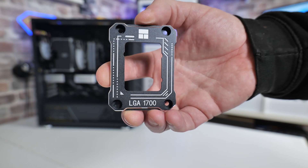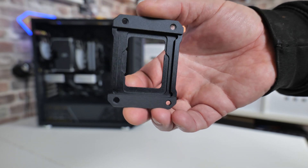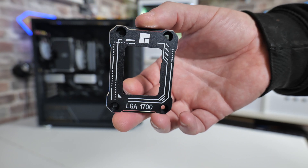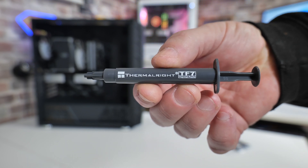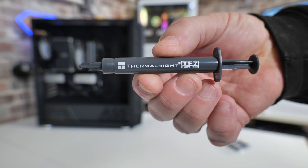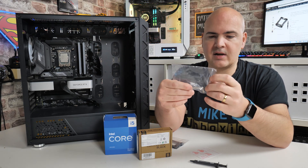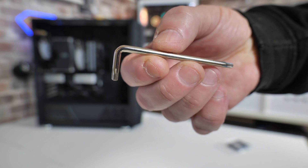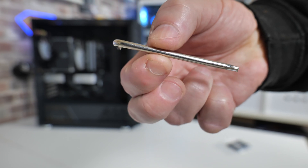In the box you get the actual mount itself, which has been nicely machined and is available in two colours - a black version and a silvery grey version - so potentially you might want one which fits your theme, although realistically you're never going to see it because it'll be underneath your CPU cooler. You also get some included thermal paste. For the price of £9.99 you get a Thermalright TF7 thermal paste sachet - normally you'd pay that amount for thermal paste anyway, so getting the bracket included is great value. You also get a Torx T20 tool for the mounting screws, and a very basic manual. There is also a video on Amazon's site, but I'll go through it anyway.